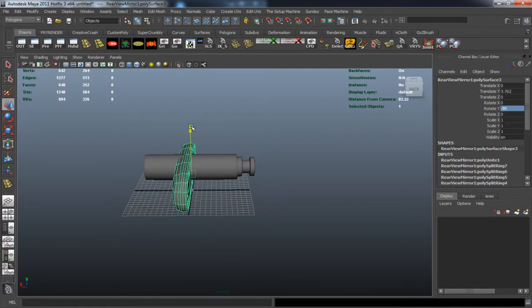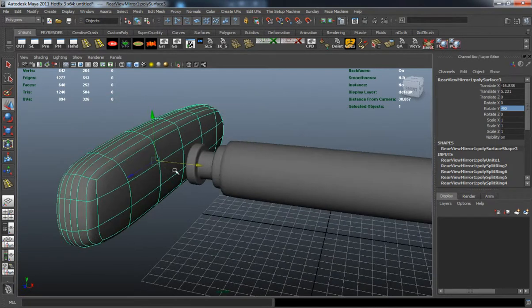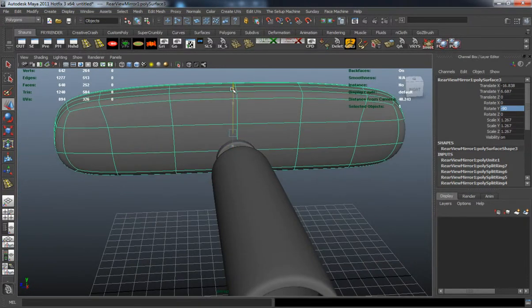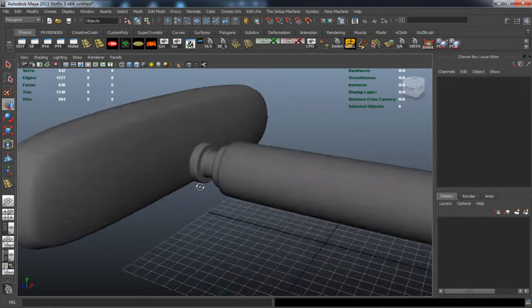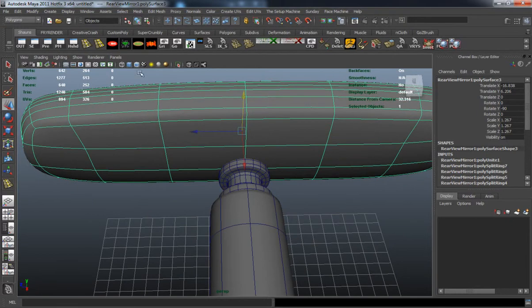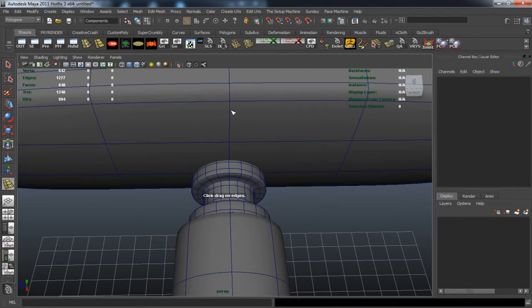Now you can see that I've imported the mirror body there. We're going to go ahead and try and place this properly. This just takes a little bit of editing and a little bit of time to get it placed properly and functioning properly.